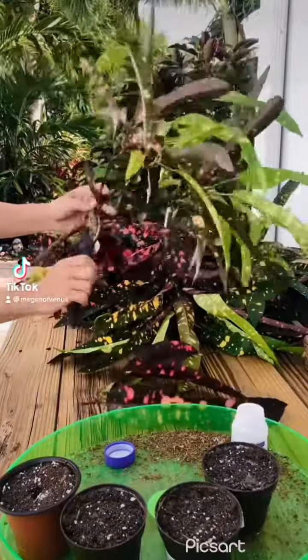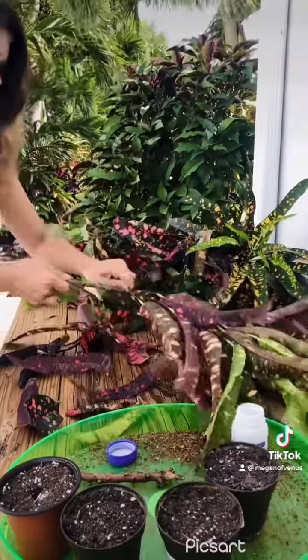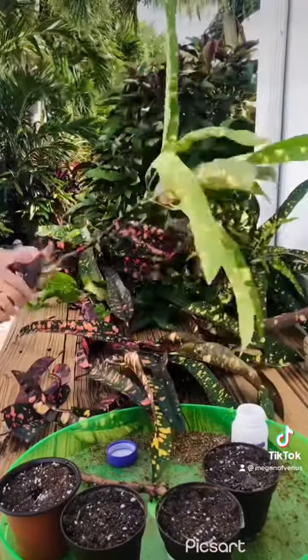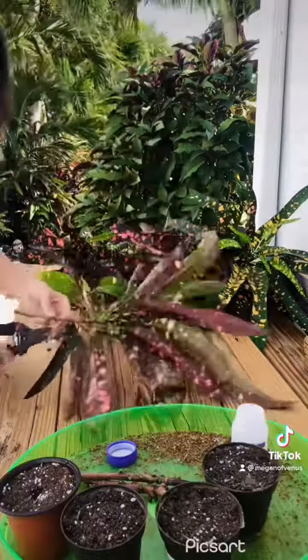Today we are rooting croton. I'm cutting off all the leaves on some croton cuttings that I've already taken. I've trimmed my mother plant and have taken all of these big bushes basically. You see me peeling off all the leaves — you can cut them off, you can snap them off — but basically you want about a five to eight inch long stick. You want the woody part and that will regrow more croton.